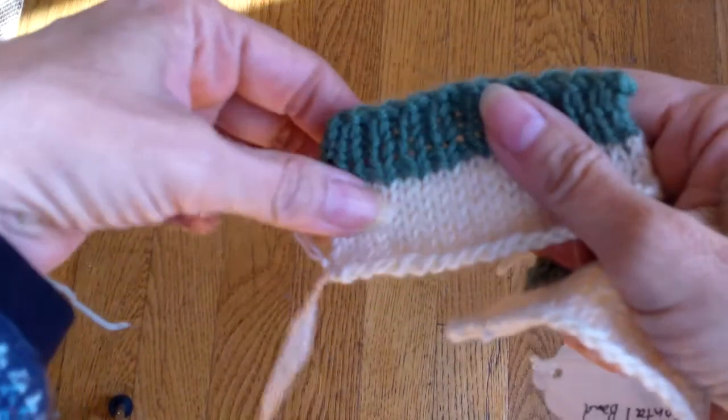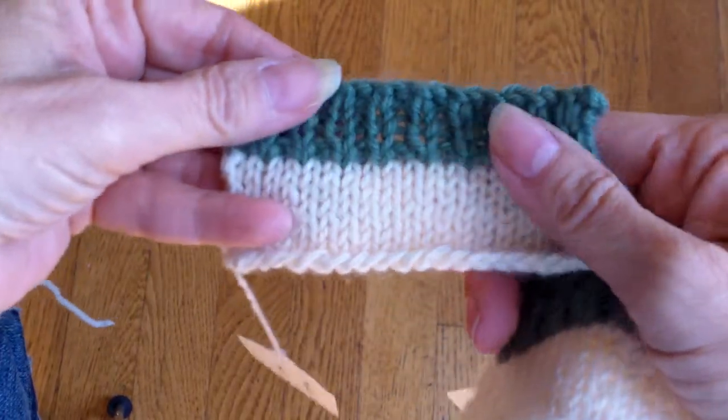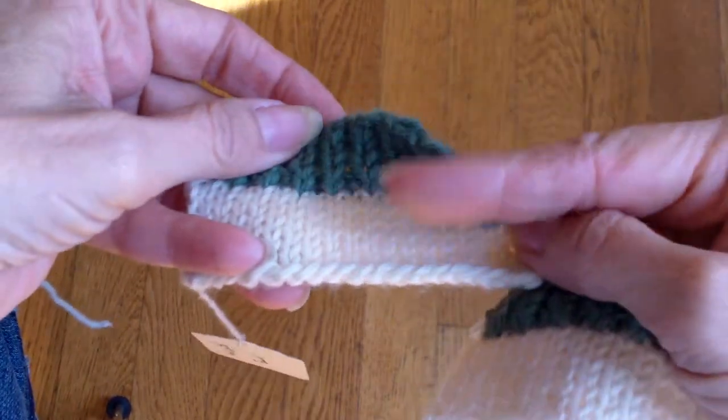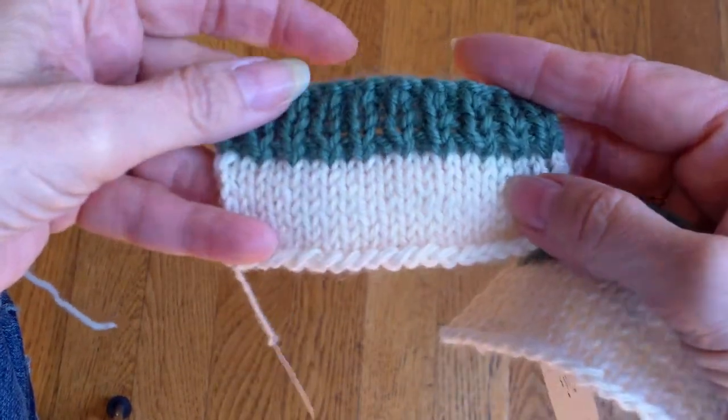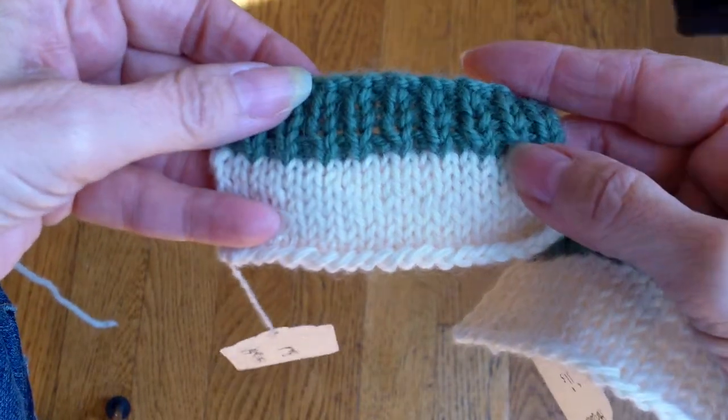The tip this week is about how to pick up stitches on a horizontal edge. By horizontal I mean a bound-off edge. This is very similar in principle to seaming horizontal edges.